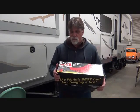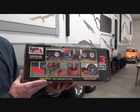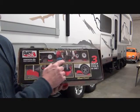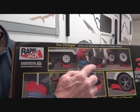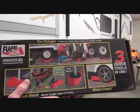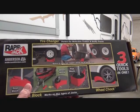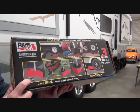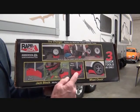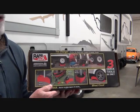They call it three quick tools in one. We'll use it as a ramp — you can see on a set of duallys where they're raising it up. You put it on the good tire, it raises up the bad tire so you can change it. Same thing with the dually or the tandem axle. You can also use it as a post block, a wheel block, or a pad block. I've used it as a post block and a pad block before.